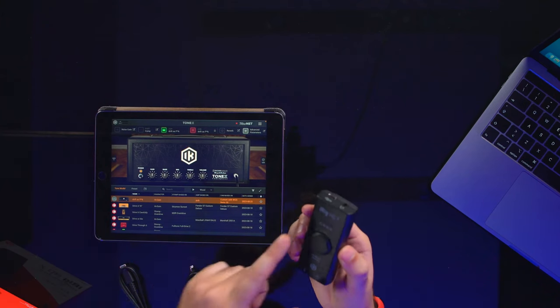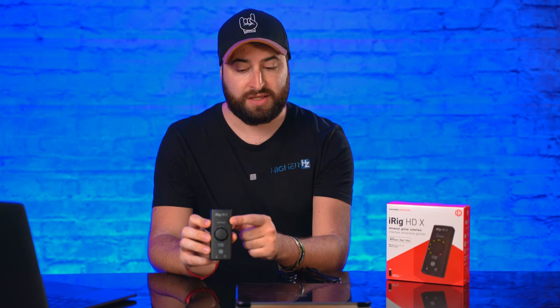Let me introduce all the features and then show you how this unit sounds. I'll show you in real time — I'll demonstrate the main three features using my iPad, because it has four different LEDs representing four different programs. The loopback feature I'll show on my MacBook, since I want to demonstrate it with a streaming platform and I only have streaming software on my Mac.